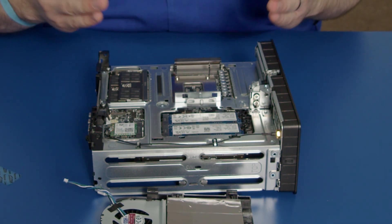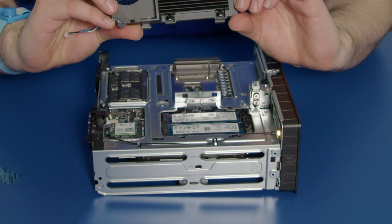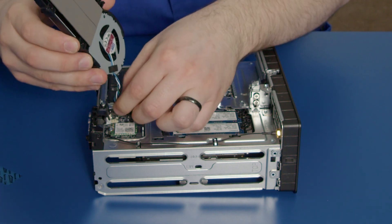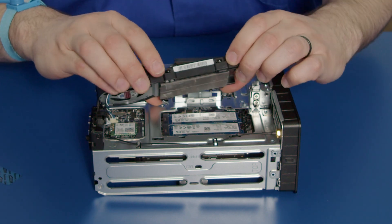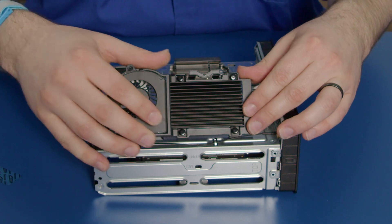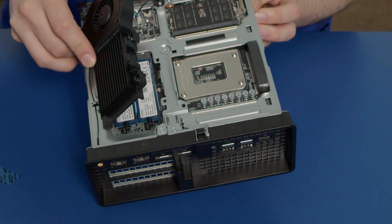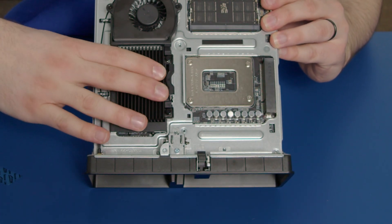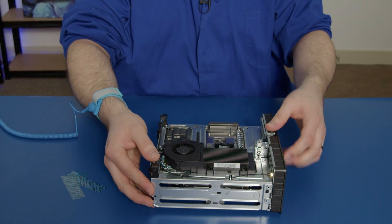Now that your SSDs are installed, all you have to do is put your heatsink back on top. Connect the fan connector first — that's in. Then these two little clips slot into the hole here; the heatsink just tilts down and you push it in until it clicks, just like that.